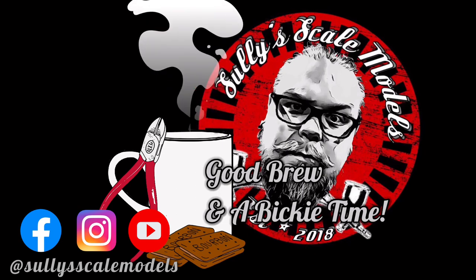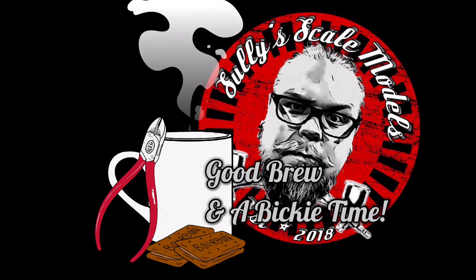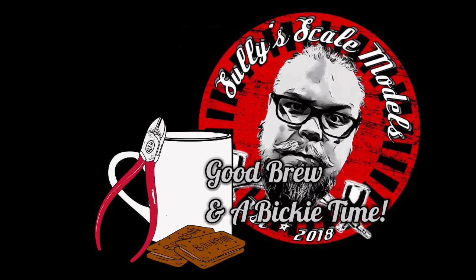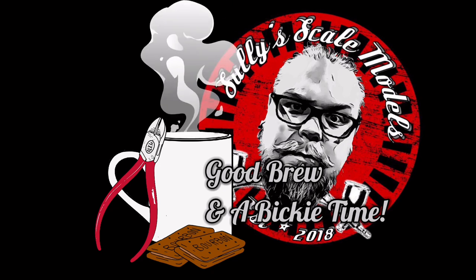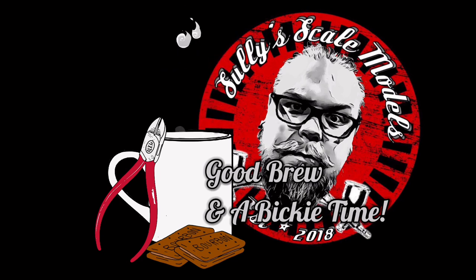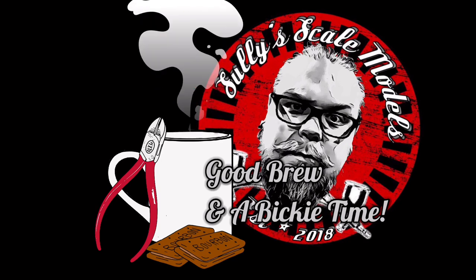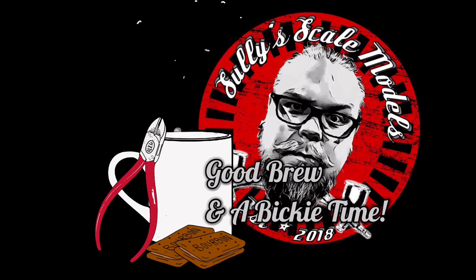Welcome back to the channel. I'm not quite ready in the new workshop or studio yet, so hopefully the workshop build video will be ready relatively soon — I'm not going to make any promises on timing. I've been struggling a little bit to get back into the old rhythm with the move and everything. Anyway, we'll get straight into this video: it's going to be the M4 Sherman from Tamiya with a few little extra upgrades.